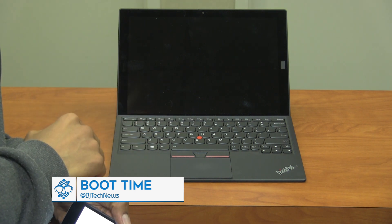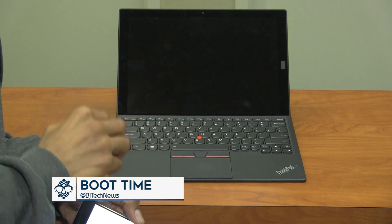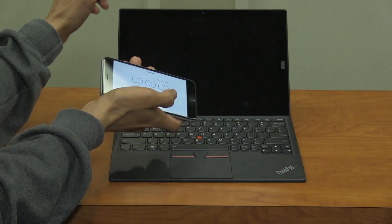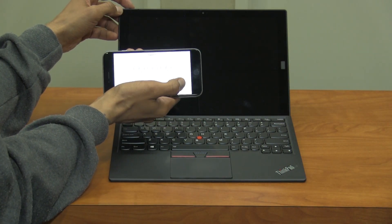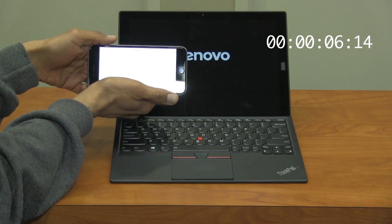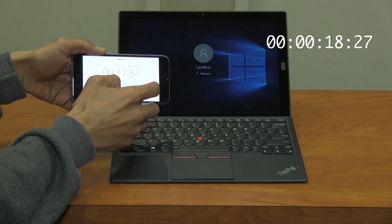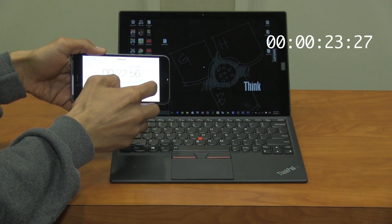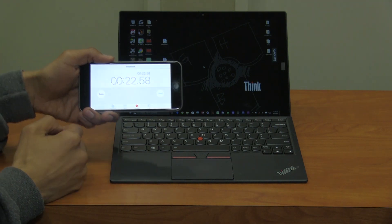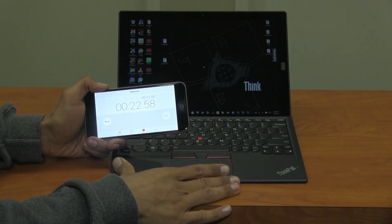How fast does the X1 tablet from Lenovo boot up? It's running a 256GB solid state drive and has 8GB of memory embedded in the motherboard. I have my stopwatch ready — pressing start and powering it on to see how fast it loads the desktop. It took about 22 seconds. That's pretty surprising for a tablet — super surprised that it boots up in 22 seconds.